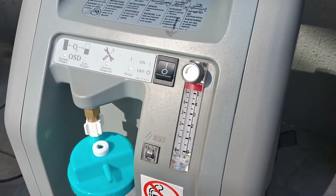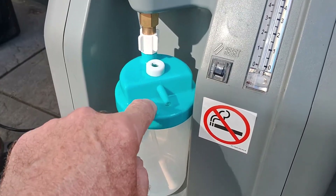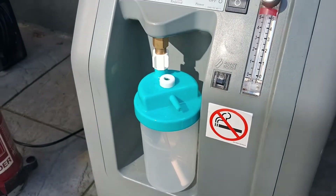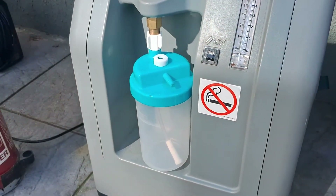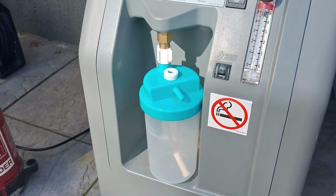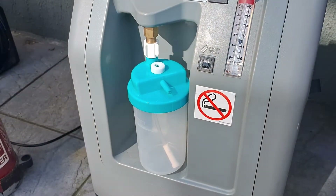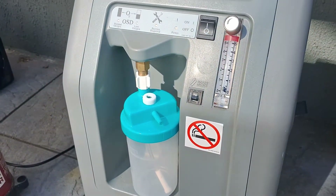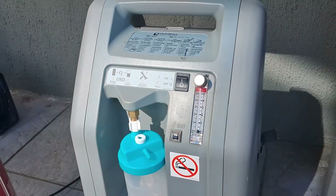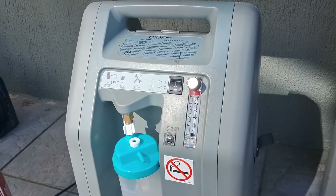Here's the machine itself — pretty straightforward to use. Just switch it on, the little ball goes up, you turn it up or down. It passes through this little container which you put water in — if using it medically the water hydrates the oxygen for the patient, but in our case you just put your oxygen outlet there. It's not pure oxygen — it's 95% oxygen, which I can vouch is plenty good enough for welding.